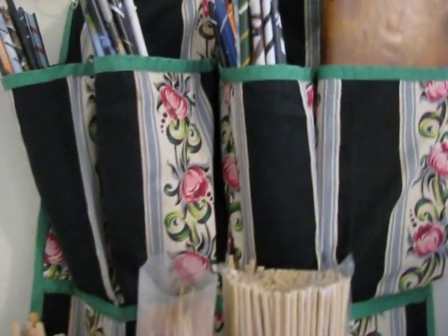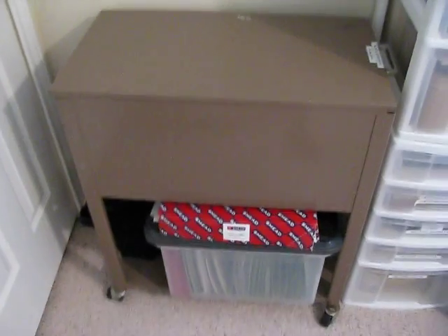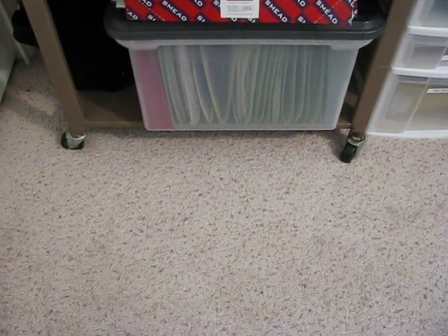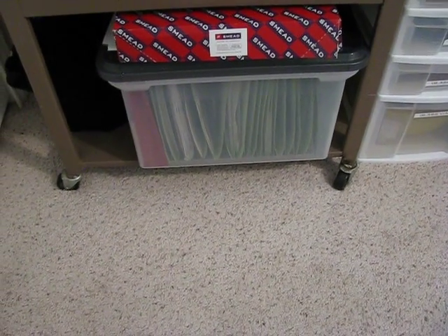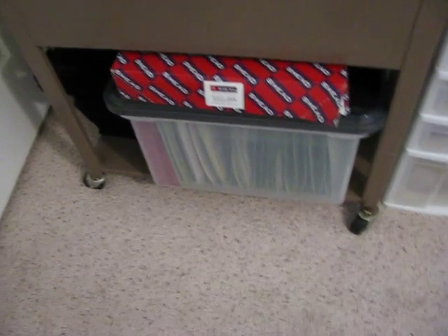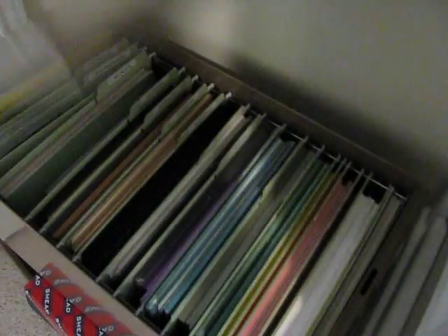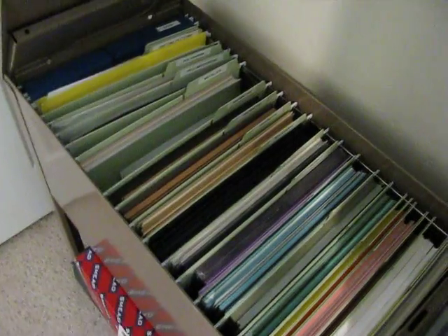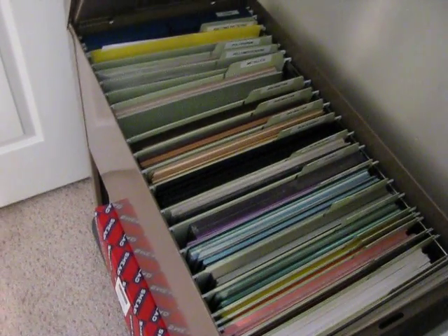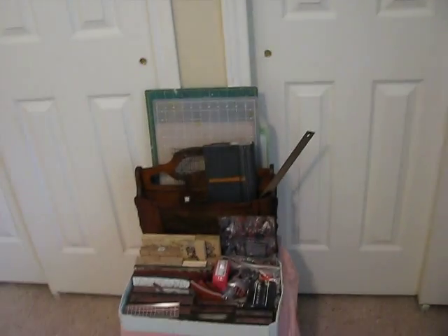This little cabinet needs to be painted and I've been saying that for about 20 years. Underneath in the file box there are clear envelopes with templates, patterns, knitting and crochet patterns and stuff like that. Inside the cabinet is paper and cardstock — not patterned paper, just plain scrapbook paper or regular plain cardstock.